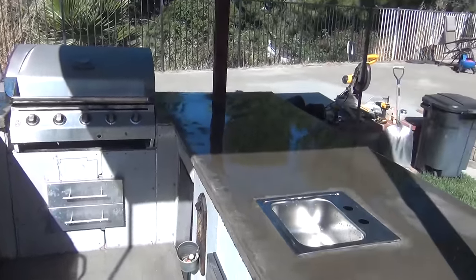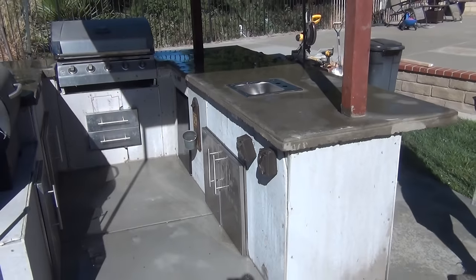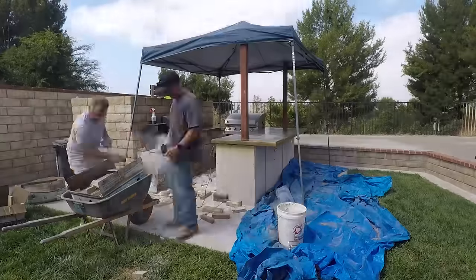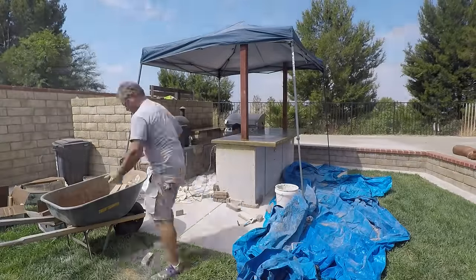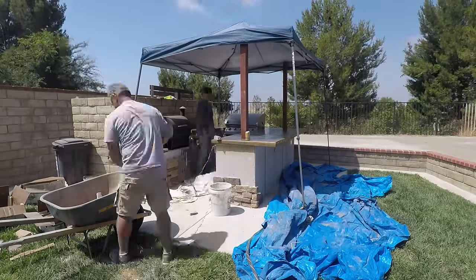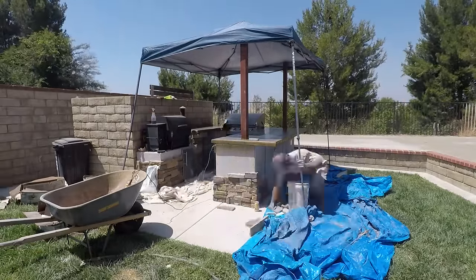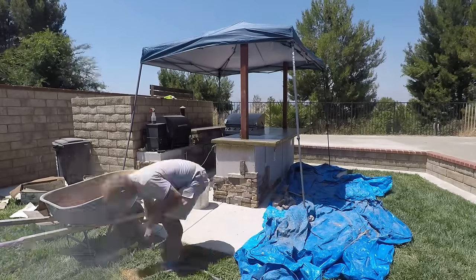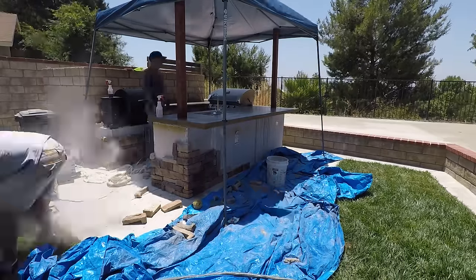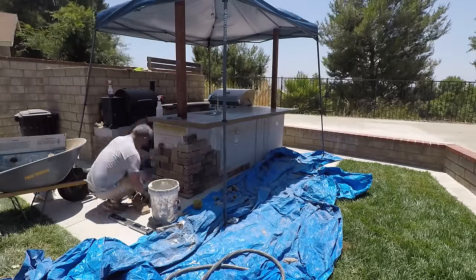All cleaned up and ready for some stone veneer. I took a few days off from the project — during that time the young guy polished the concrete and then started the stonework. Fortunately I got to come back and help him complete the stone, until we actually ran out of stone.